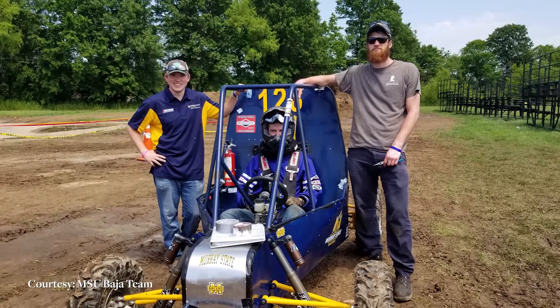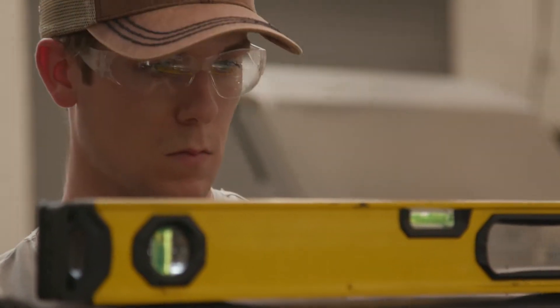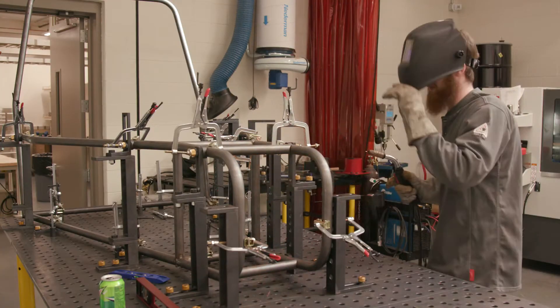We designed and built a Baja Buggy to take to the SAE competition. The team consists of myself, Jordan Grace, and Jonathan Cotton, and we completed the project as part of our senior design class.